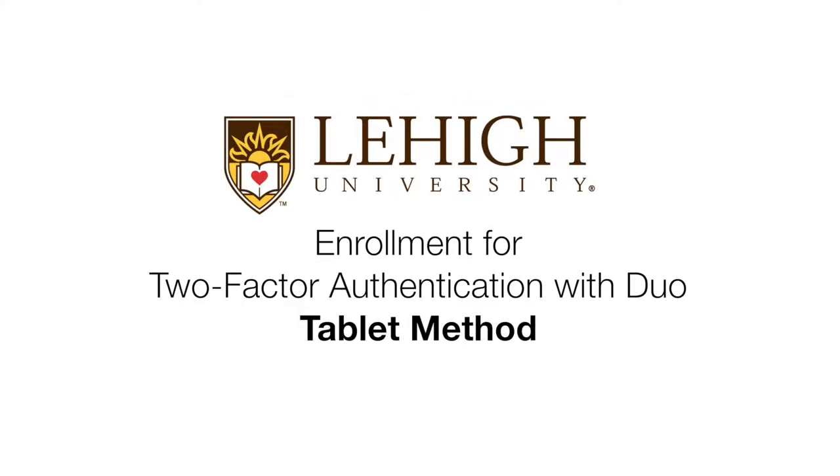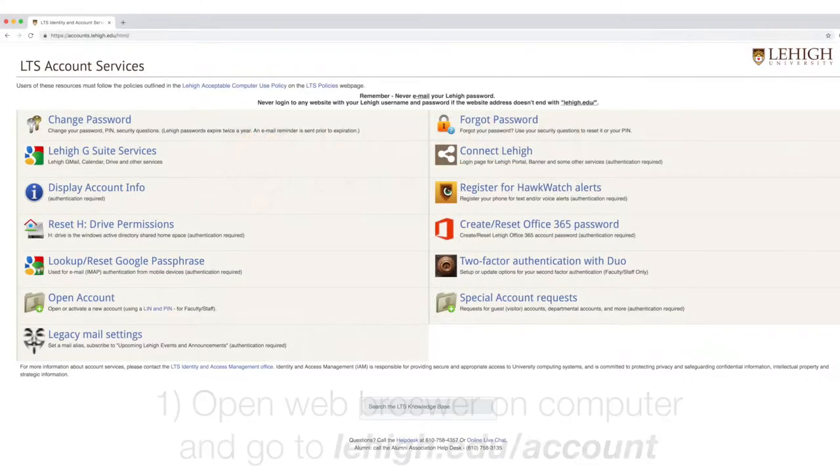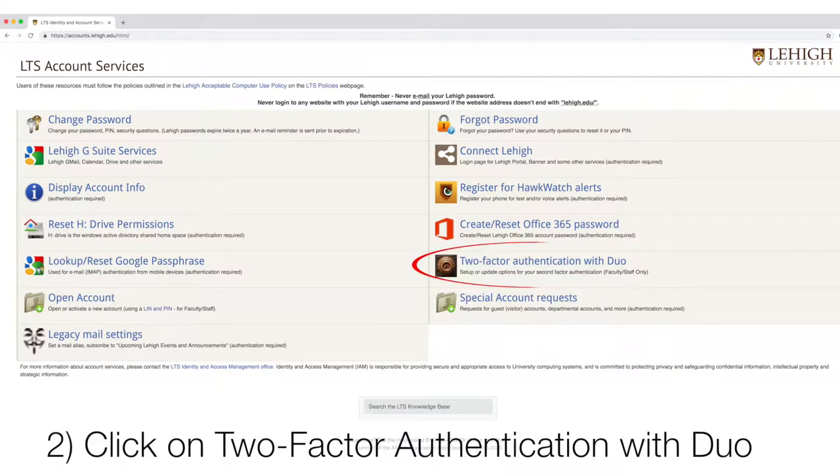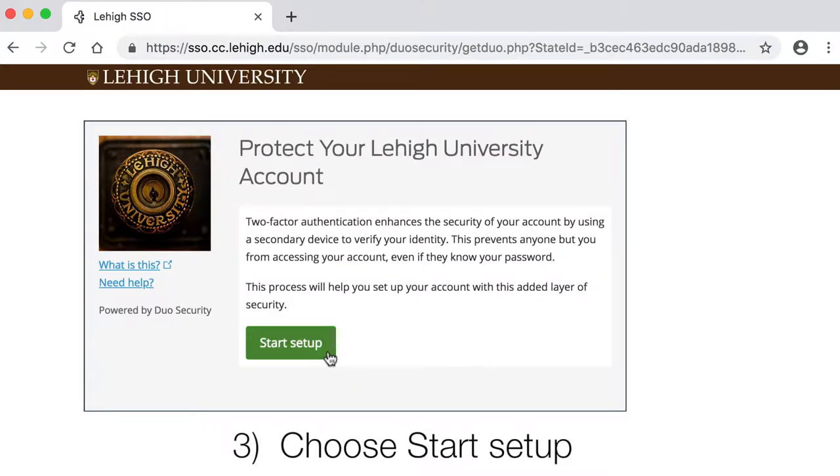Enrollment for Two-Factor Authentication with Duo Tablet Method. Open a web browser on your computer and go to lehigh.edu/account. Click Two-Factor Authentication with Duo, then choose Start Setup.